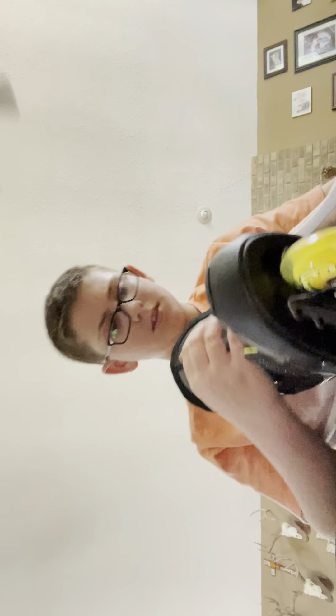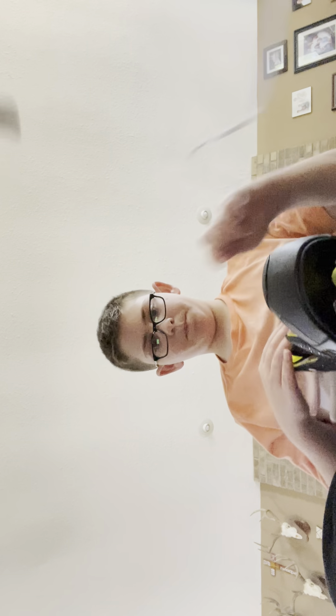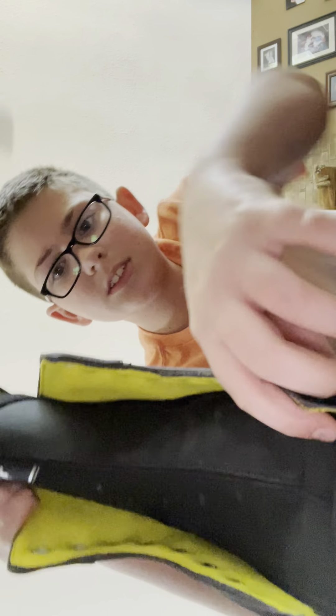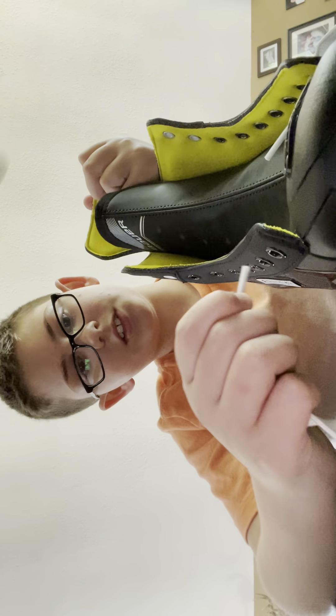First of all, start with putting the tongue inside so you can see all the holes and you can easily get to them. So first you are going to take one end and you are going to stick it through right there. Then you are going to grab your other end and stick it to the other side.